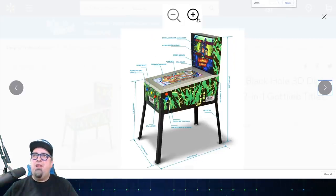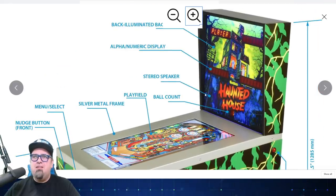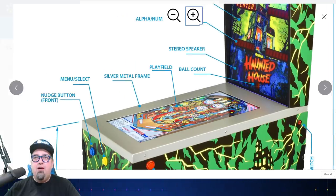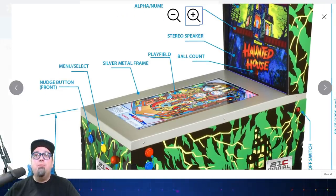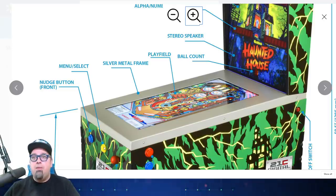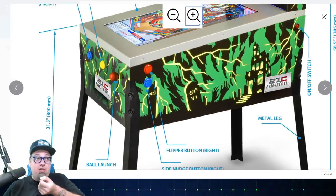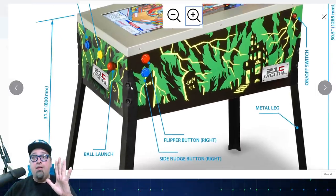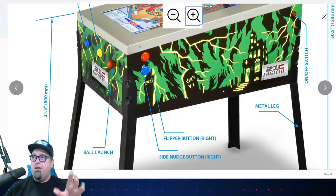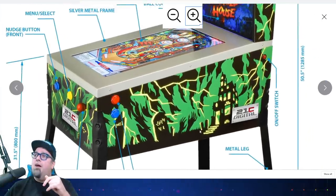Here are the dimensions. We've got a silver metal frame — it is metal all the way around. There's a nudge button so you can nudge the machine by pressing a button instead of shaking it. There's also a menu and select button, a ball launcher which you actually pull — that's cool. A side nudge button on both sides, then the flipper buttons, metal legs, and an on/off switch.